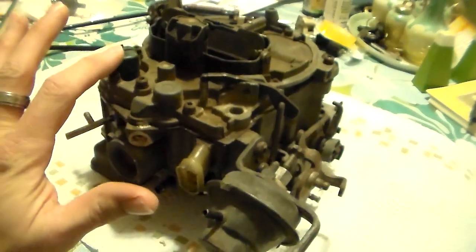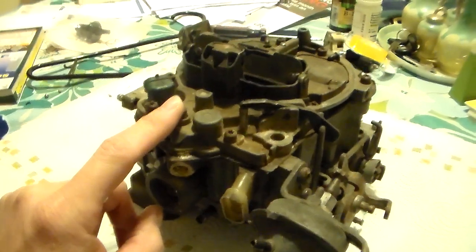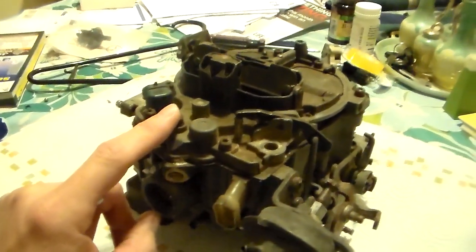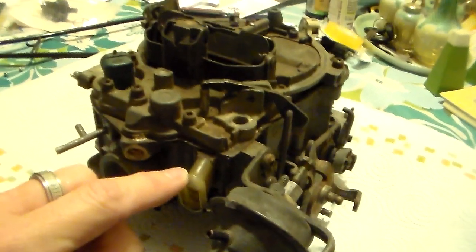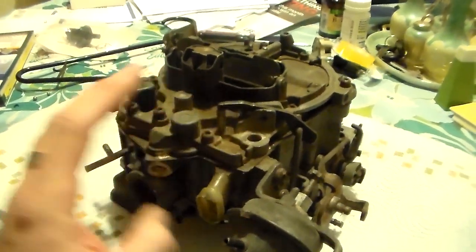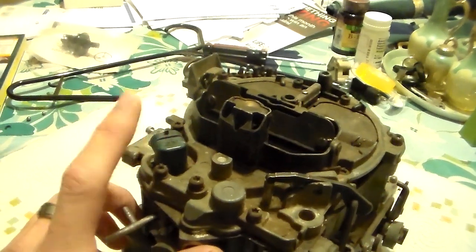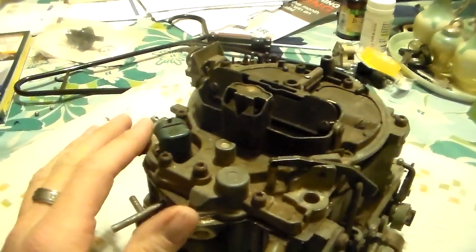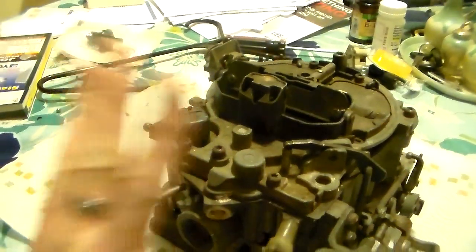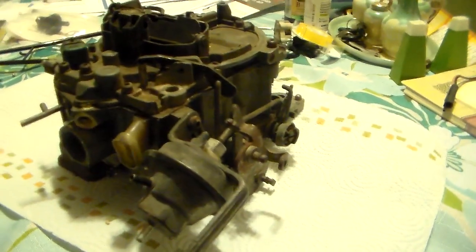This carburetor has two electrical connections up on top on the air horn and one right here in front. Certain GM trucks - GMC and Chevy trucks with a 305 or 350 through the '80s before fuel injection - used a Quadrajet, but they'll only have one plug up top and one plug in front. That front plug is for a dual-stage accelerator pump, specific to truck and van applications. That's really its own carburetor, so we're not going to talk about it - we're concentrating on this one.